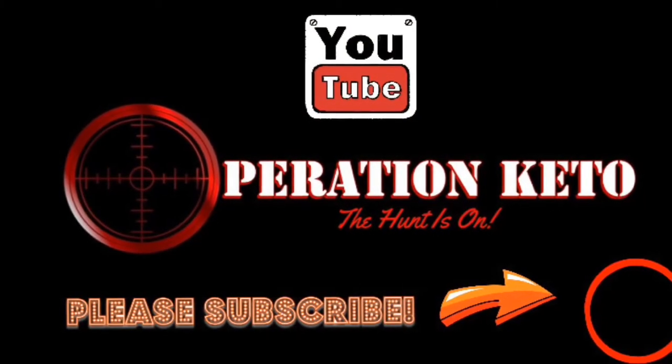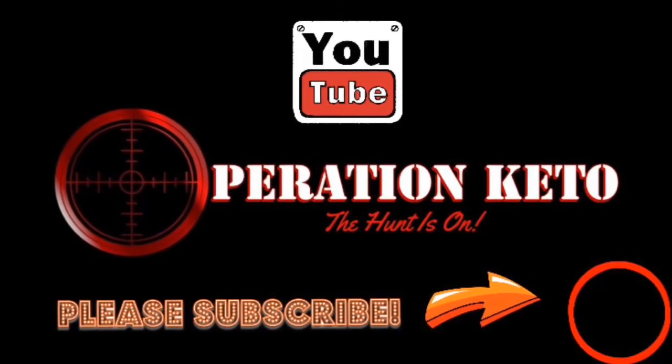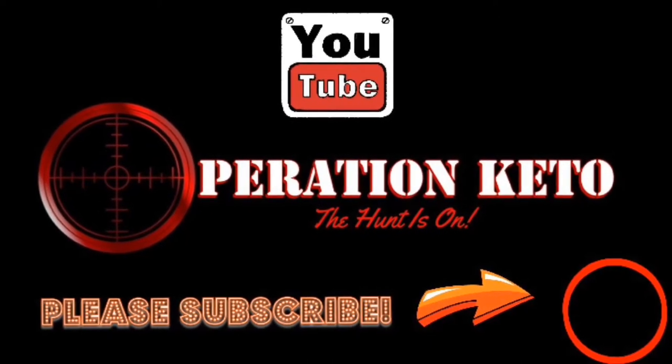I gotta get ready for work now, but I will see you in the next video. Thank you. And one more thing, guys — if you enjoyed today's video, please hit that subscription button. Make sure you hit that notification bell so you don't miss out on any upcoming videos on Operation Keto with Big Boy JC. Go ahead and hit it, like the video, and leave a comment. Please help this channel grow. Thank you.